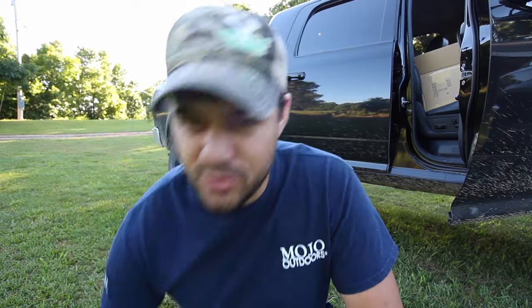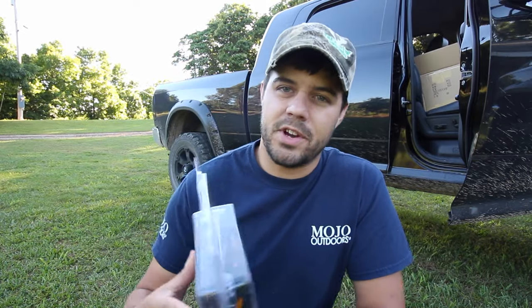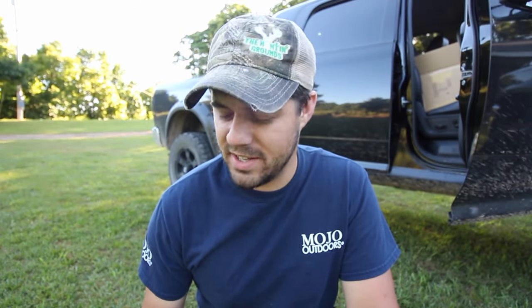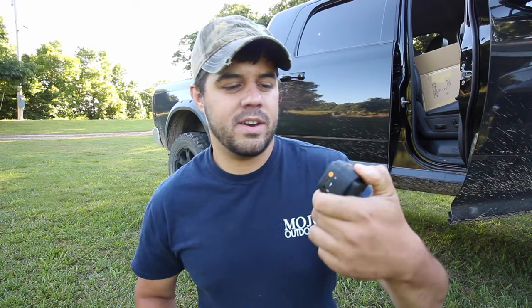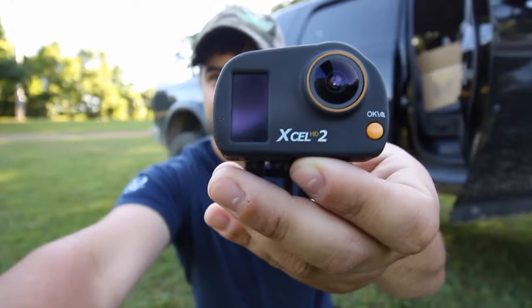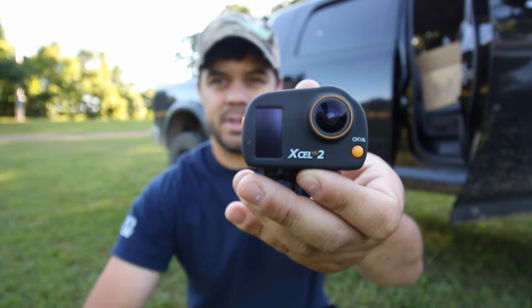Alright, so we got a new toy to try out today. It's from Spypoint, it's called their dog mount. Pretty excited about this. Not sure if Journey's excited about it or not — I'm pretty sure she is because she's a movie star, she just doesn't know it yet. And we're going to get this strapped on her along with the Excel HD2.